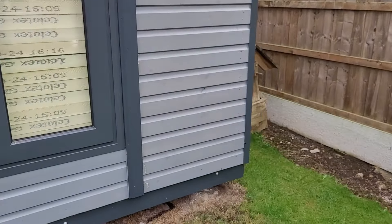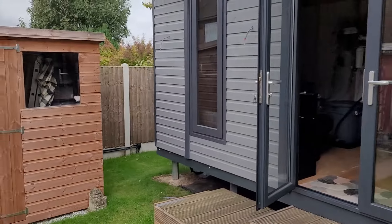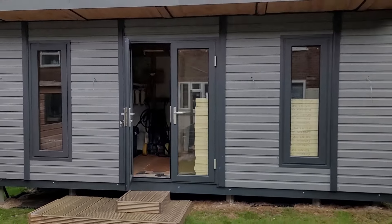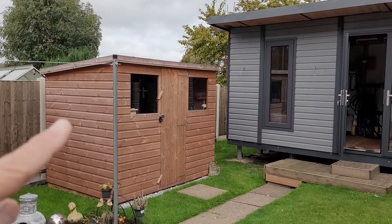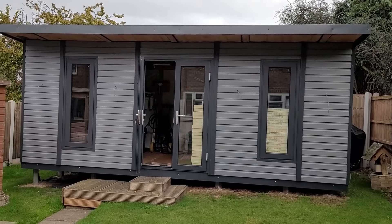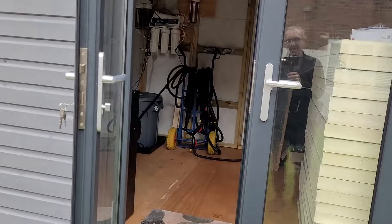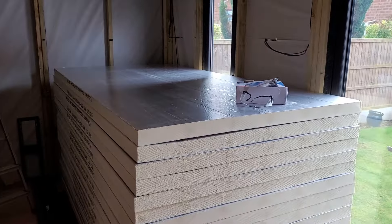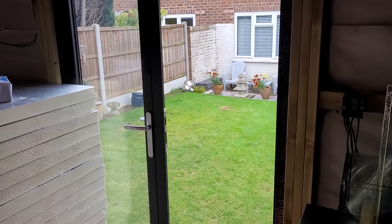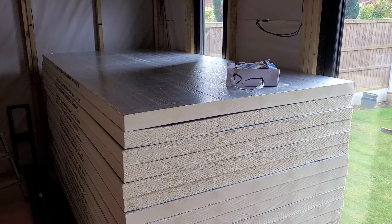A quick look over the other side at the other double socket wiring - nothing really to see but just the wire hanging out the side. What do you think about the actual painting - the coloring? I think it looks amazing. I'm going to do the shed the same. A massive shout out to my wife Sarah for massively helping with all the painting - she's done a really really good job. So I'm going to set up a couple of tables out in the garden and start measuring, cutting and fitting the insulation.